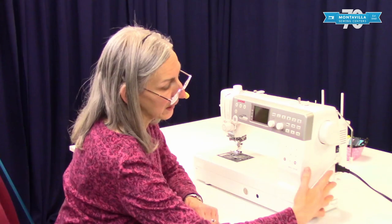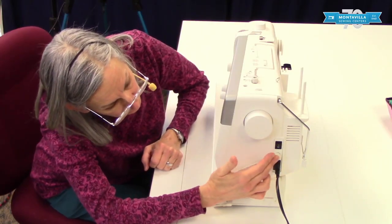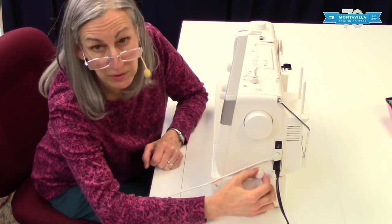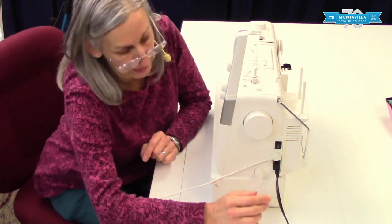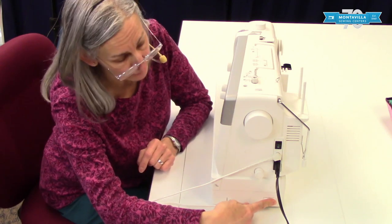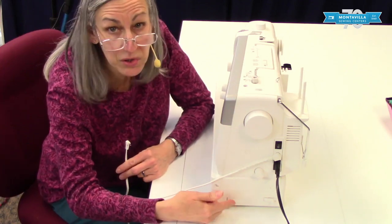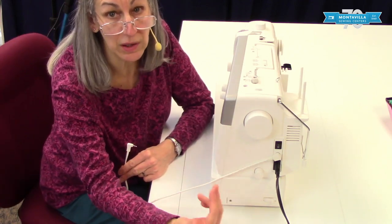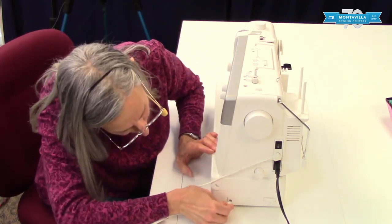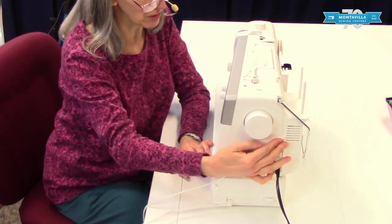On the right-hand side we have where you plug in your power and where you plug in your foot control. This knob adjusts the dual feed — we can talk more about that in a future video. Here is the lever for dropping your feed dogs. And over here is a special jack for an optional thread cutting switch that you would attach to your foot control. I happen to have one of those — I really love it. So I'm going to go ahead and plug that in. And here is your on-off switch — I'm going to turn that on right now.